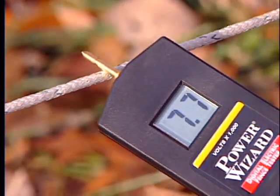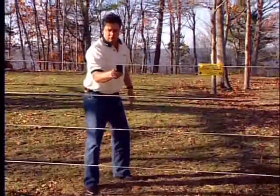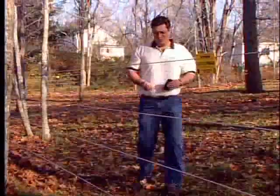The voltmeter should read at least 5000 volts. Repeat this test at any high points or dry areas in the paddock to make sure that you're getting at least 5000 volts.